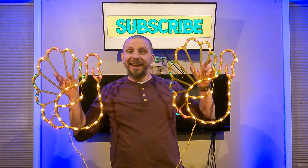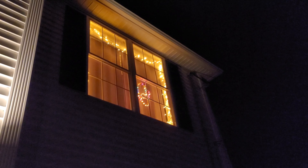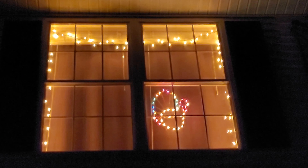Let's make sure that they both work. And the second one works as well. So there we have it — two light-up turkeys for Thanksgiving. This is gonna look awesome. We're gonna put them in the front windows in the exact same place we put lights.